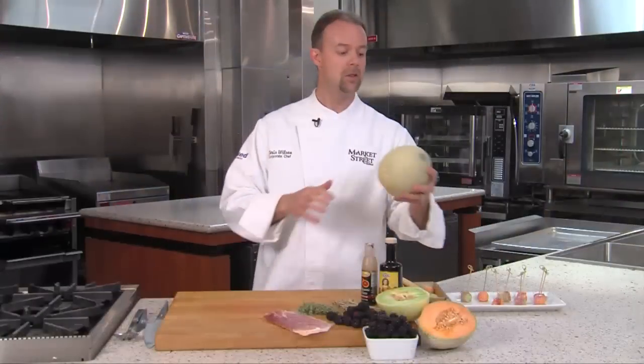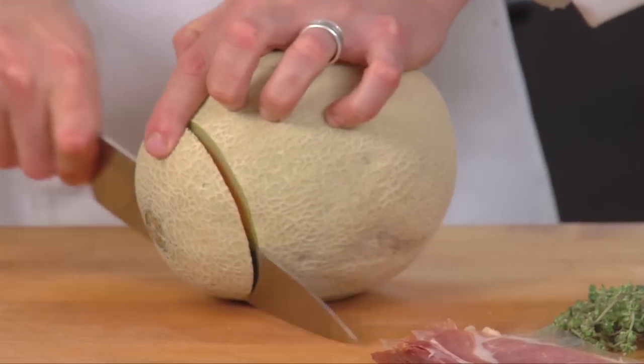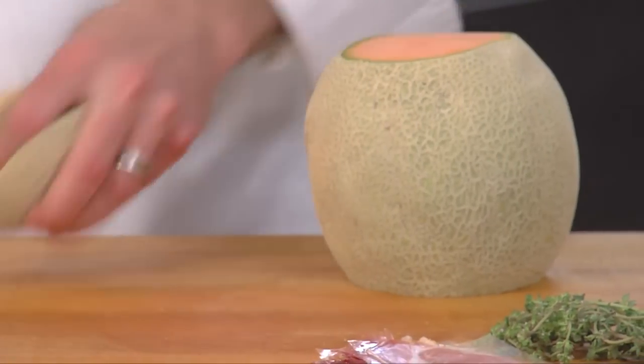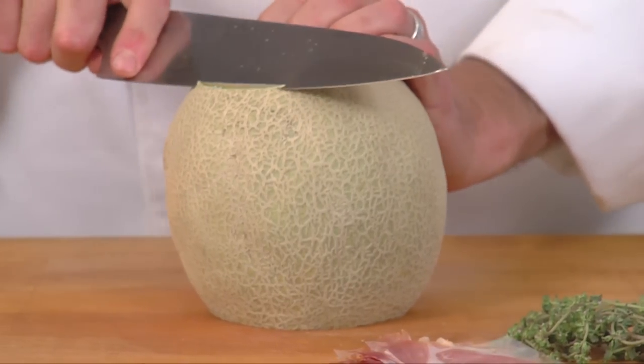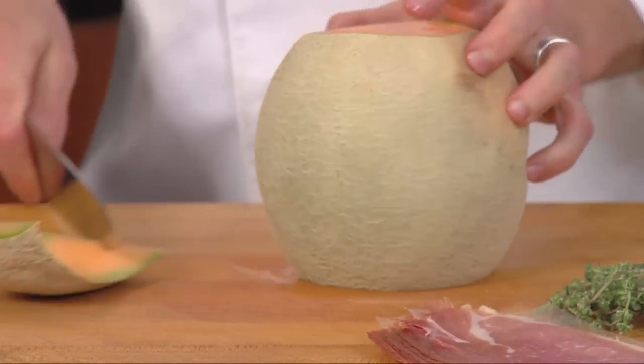Let's start off by showing you how to peel and wedge the melon. We're going to take our ends off and discard those so we have a nice flat surface to work on. I'm slowly going to show you how to do this.